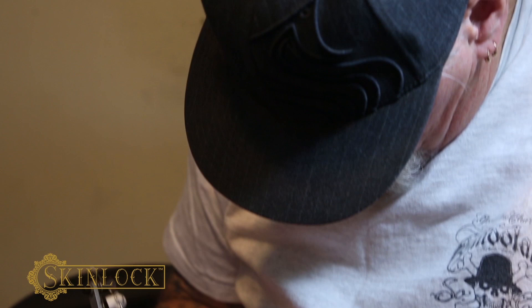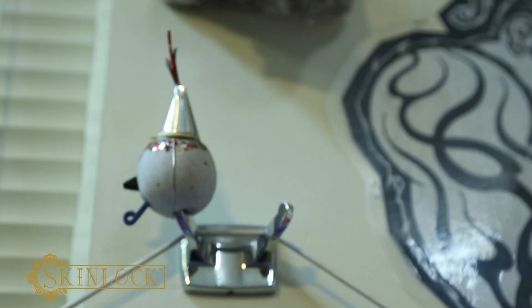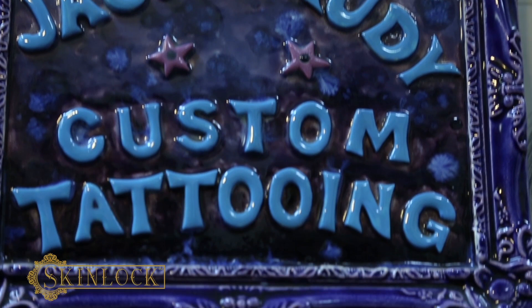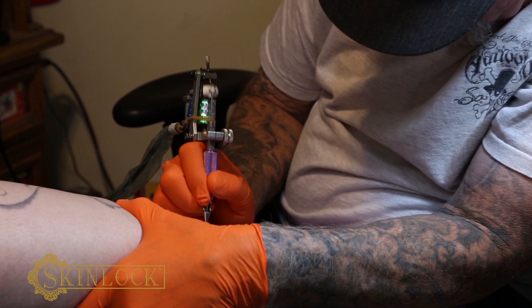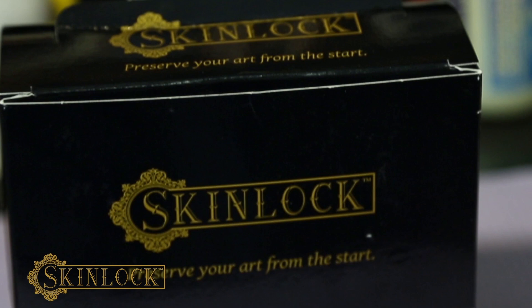I'm going to show you how to apply SkinLock — it's a hydrogel. I've been using this stuff for about eight months and I really like it. I think it's the best solution ever. This is really above and beyond anything there's ever been. A fresh tattoo is essentially a superficial wound and should be treated as such. This has been used from the emergency room to the battlefields, seriously. This is the future and it's available right now.